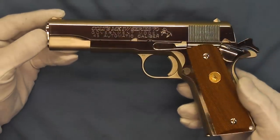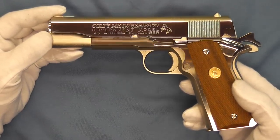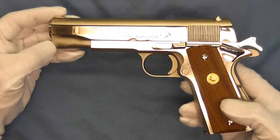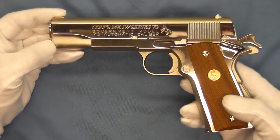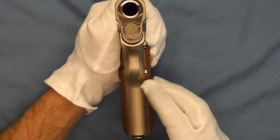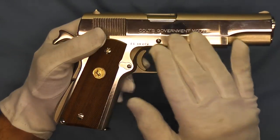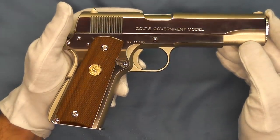This pistol has the walnut grips with the gold medallion with the rampant Colt inlaid there in the grip panels. As you can see, it's polished up just incredibly well. It was a little dull when I first started on it, but a lot of patience and a few hours later it looks wonderful. It's finished with the matte finish here on the front strap and the back strap and any of the parts on the underside, and of course it all has this highly reflective finish here on the side.